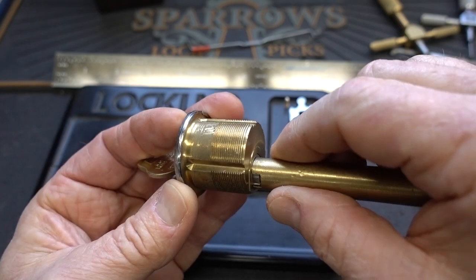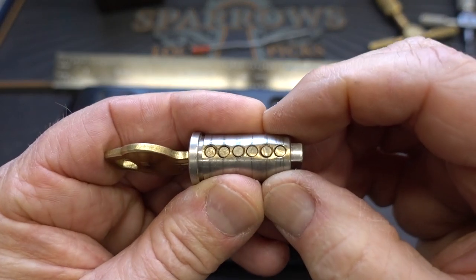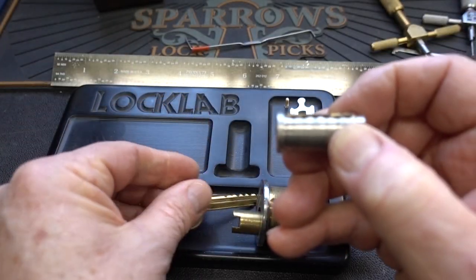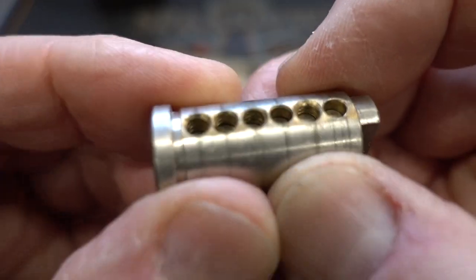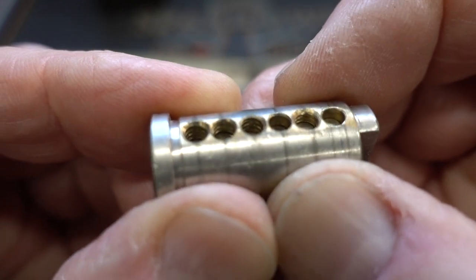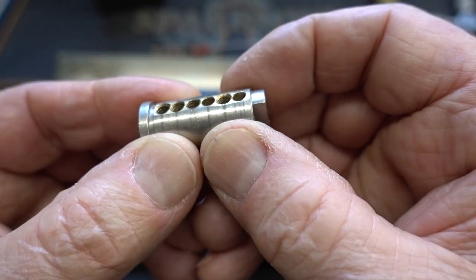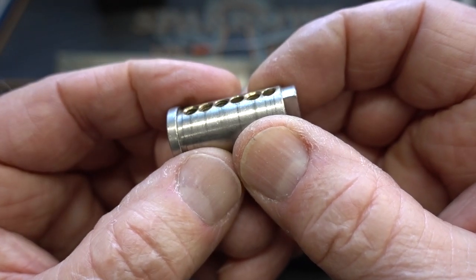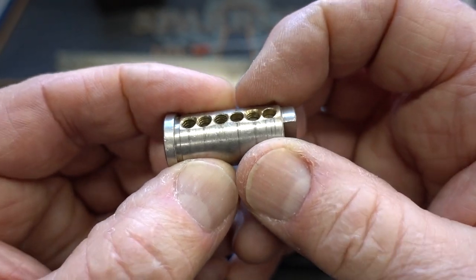I need a follower — a split-tail follower like that. Just shove it through there. There are your six pins. Let's find out if this was intended as a challenge — I'll be darned, look at that. Yes, it was. It didn't act like it — this acted like a standard pick. These are all serrated: one, two, and three are serrated, and number five is serrated. Six and four are smooth.